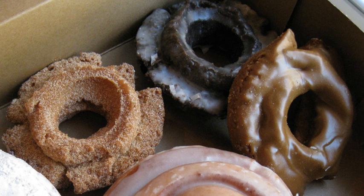Primary ingredients in an old-fashioned donut include flour, sugar, eggs, sour cream or buttermilk, and leavening agents such as baking powder or baking soda. Additional ingredients may include milk, butter, vanilla extract, and salt. The use of buttermilk or sour cream may impart a rich flavor to the donut.